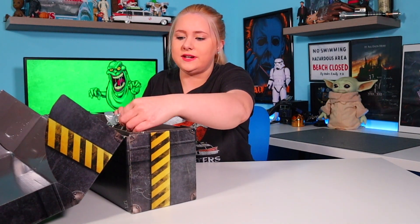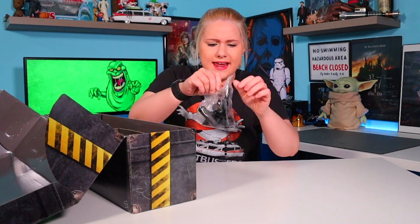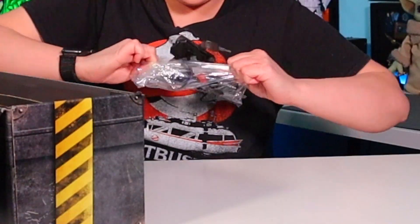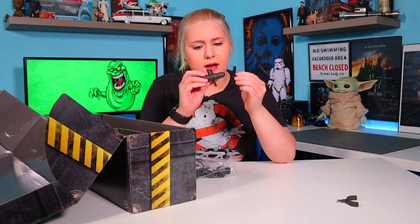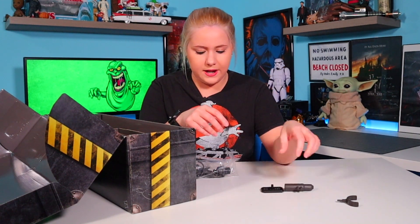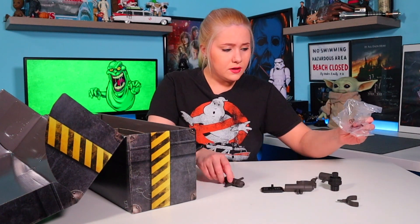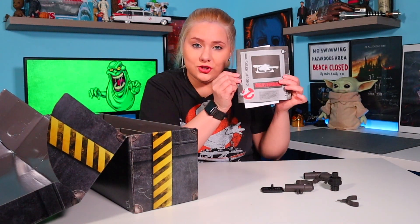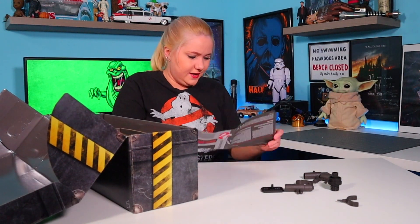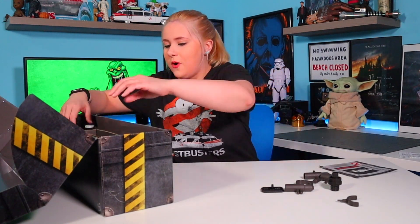Let's go ahead and get the accessories out of the way first. It's just a little baggy — it looks like these are little mounting parts. Yeah, these look like mounting points, maybe if you want to display it. I'm going to set these to the side. And we also have instructions — I actually kind of needed those. It looks like all of this goes to a display. But anyway, I want to go ahead and take out the actual Neutrona Wand.